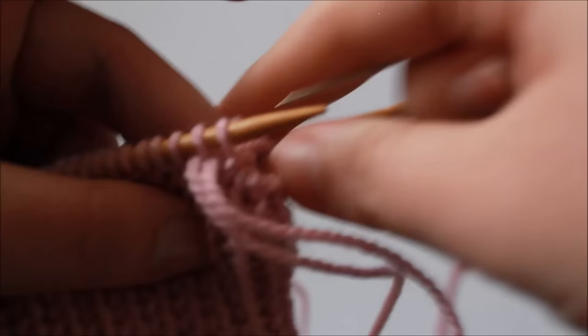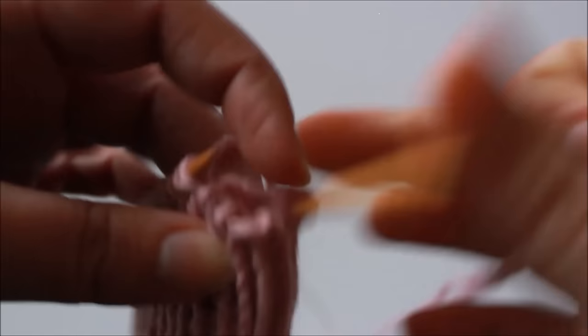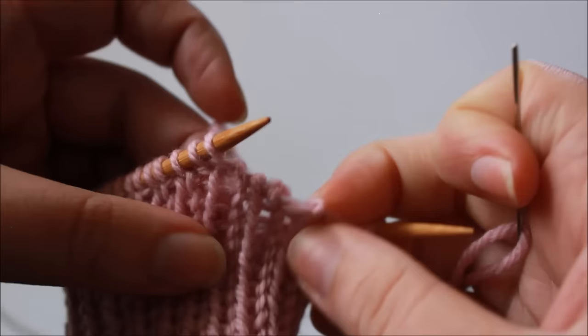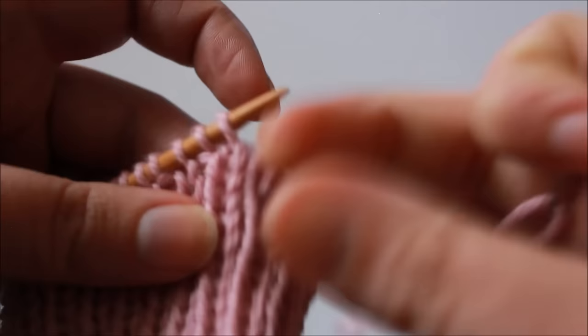So for every repeat we work, we bind off two of our stitches. And that's how it looks so far. I'm going to continue repeating those steps until I get to the end of my round and we'll meet back there.